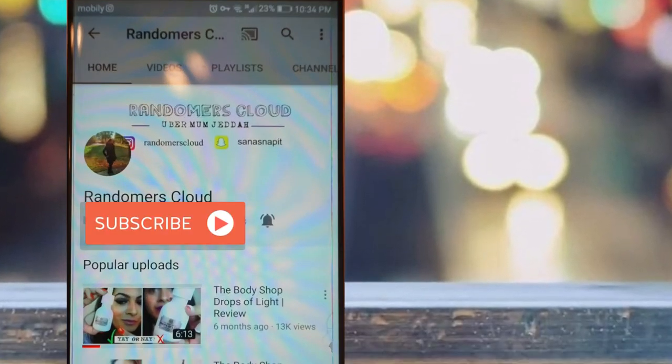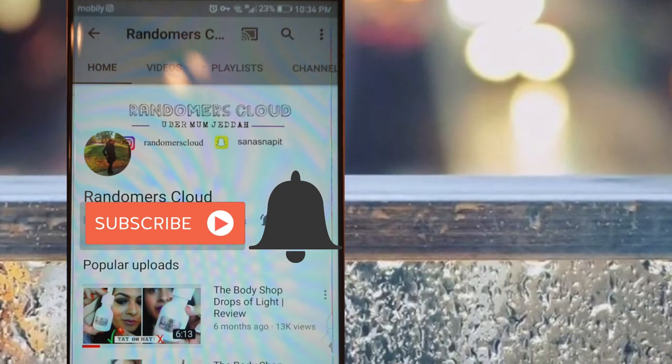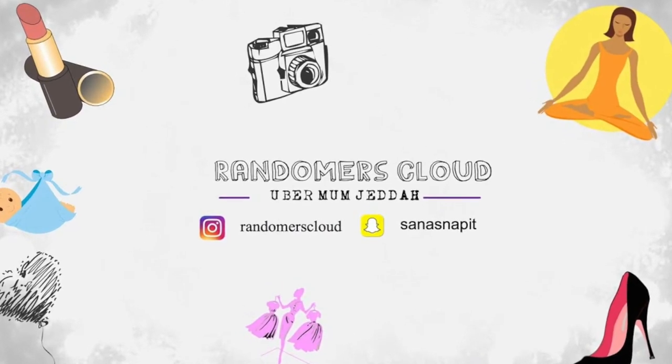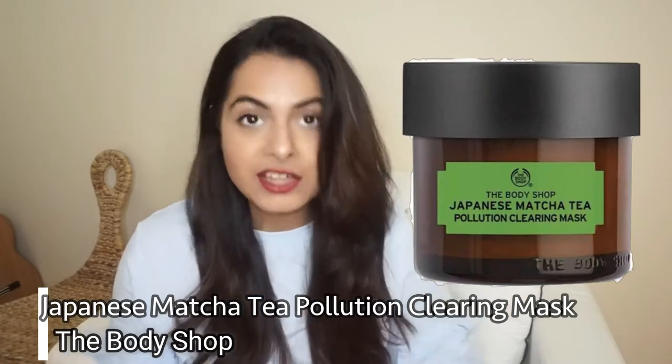Please subscribe to my channel and don't forget to hit that little bell icon so you get notified every time I upload a new video. Hi everyone, welcome back to my channel. I'm back with another review and today I will be reviewing the Body Shop Japanese Matcha Tea Pollution Clearing Mask. Without any further ado, let's jump right into the review.